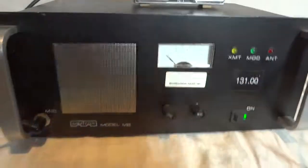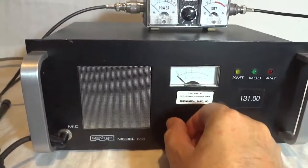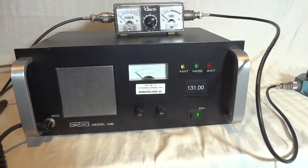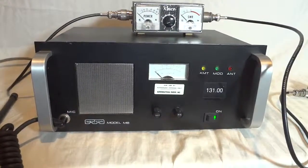That all works perfectly. As you can see, the radio is doing the job. Excellent transceiver. Thank you for watching this video.